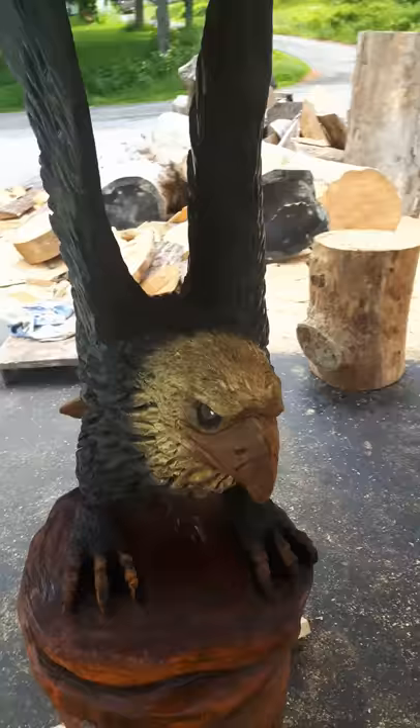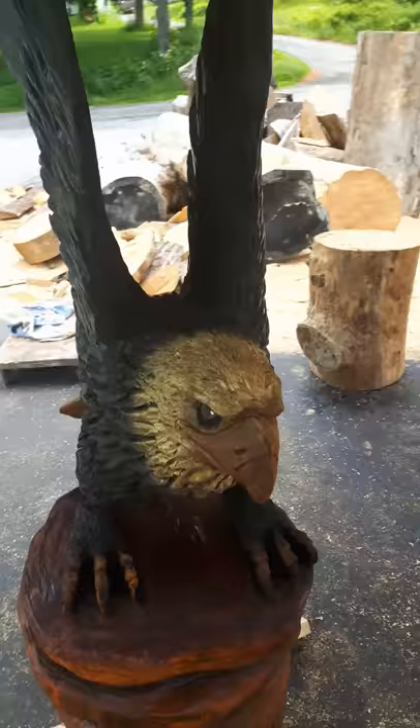Anyways, this is just another piece I did as a little practice work, and it's now available for sale. Swamp Bear Art.